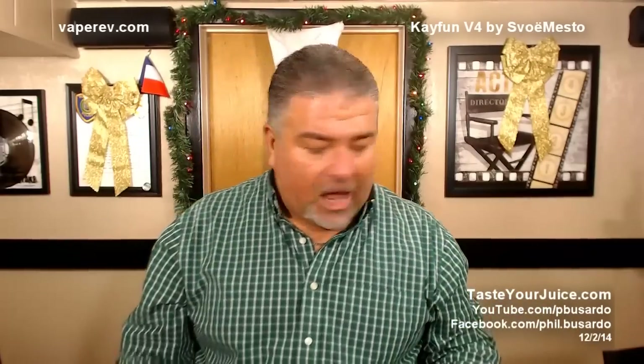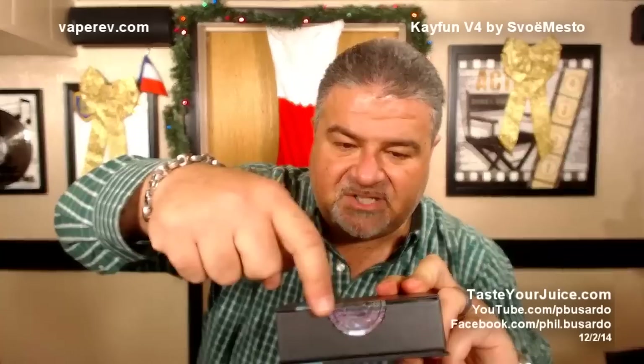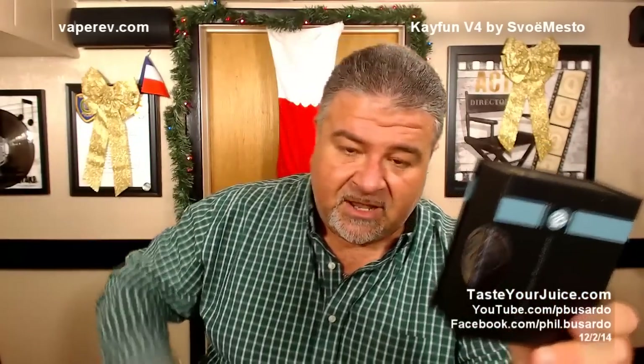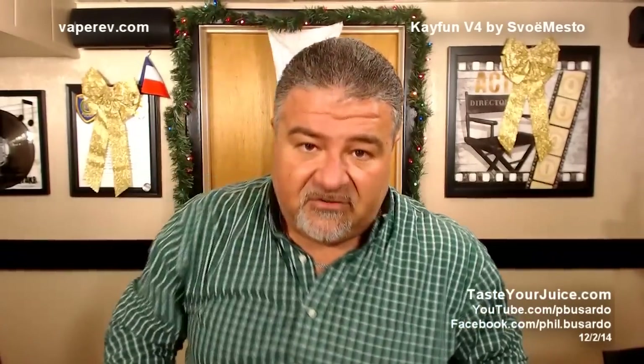Now we've got to add to the stocking. And I've got a good one for you tonight — a brand new K-Fun V4! This one is still sealed right there — you can see the seal is still on it. Sincerely, Svomesto, thank you very much for this, and from all my viewers, thank you. This is going in the stocking — a brand new K-Fun V4 for you guys.